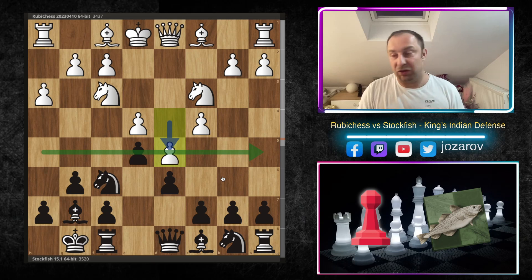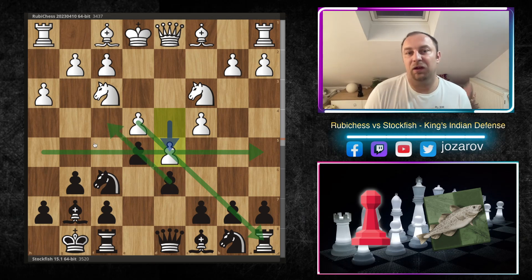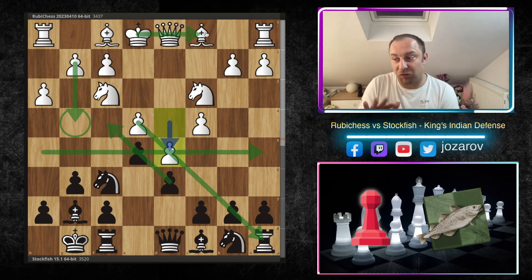When the pawn structure is blocked out in these lines, white should coordinate an attack towards the queenside and black towards the kingside. But this game breaks that principle a little because with h3 and g4, white is obviously going to attack the kingside too. That breaks the direction of the attack in the blocked pawn structure. You'll see in the next couple of moves Ruby Chess castles queenside while black is already castled kingside — opposite-side attacking with a strange pawn structure in the center.